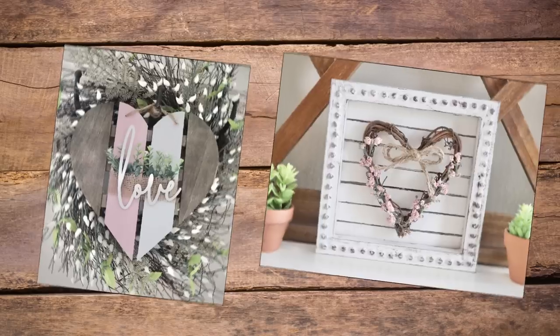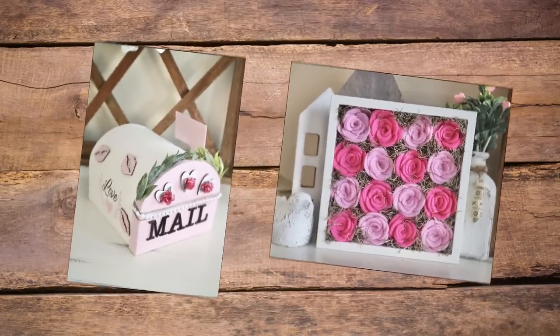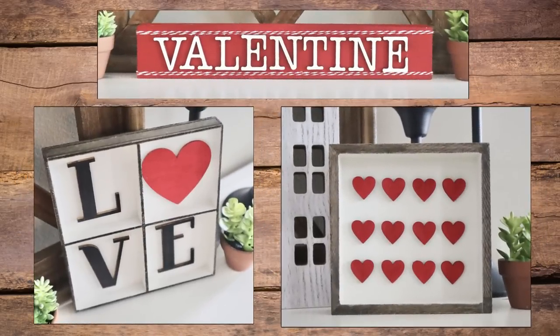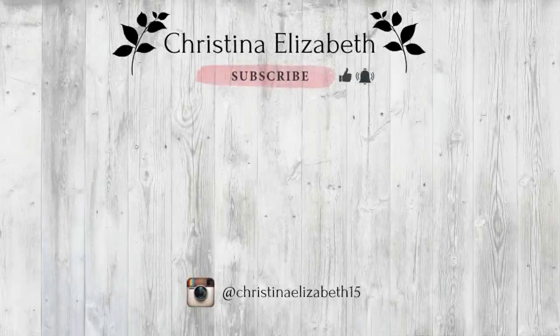If you did please be sure to give it a thumbs up. If you're not subscribed I hope that you will consider subscribing and please be sure to hit the notification bell so that you don't miss out on any of my future videos. And as always thank you so much for watching. I'll see you next time.